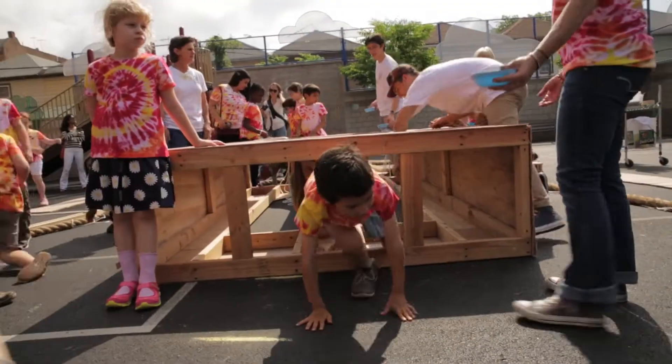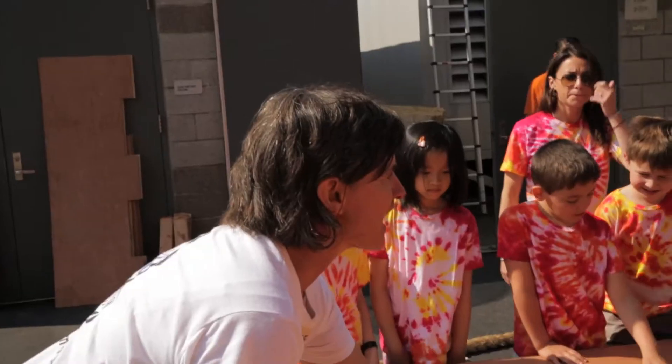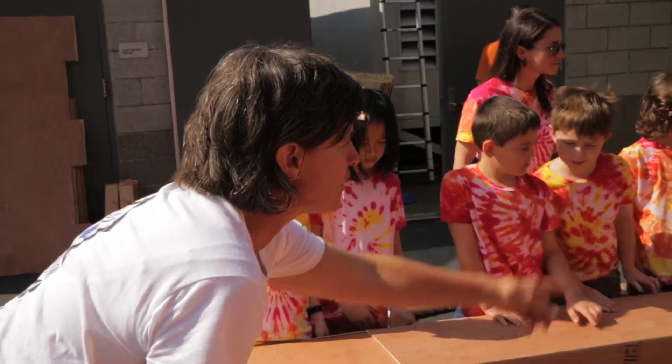Are we ready to flip it over? Let's try it. One, two, three.